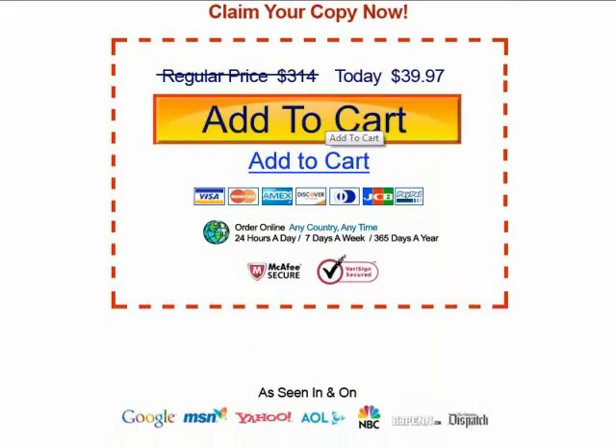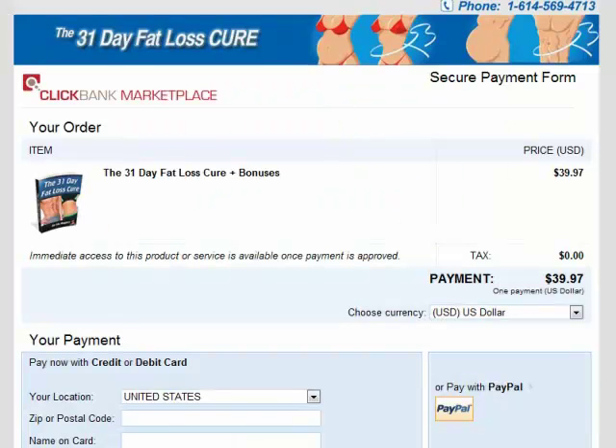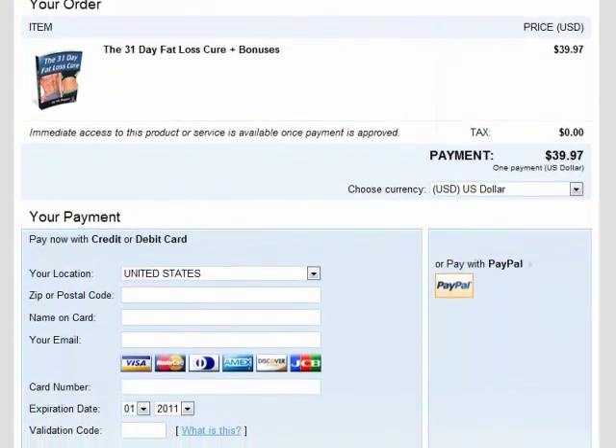I click on the Add to Cart button. After that is the ClickBank payment page. If you do not know what ClickBank is, it is something like PayPal. It is the middleman between the seller and buyer, protecting your financial information and ensuring you receive what you have purchased.